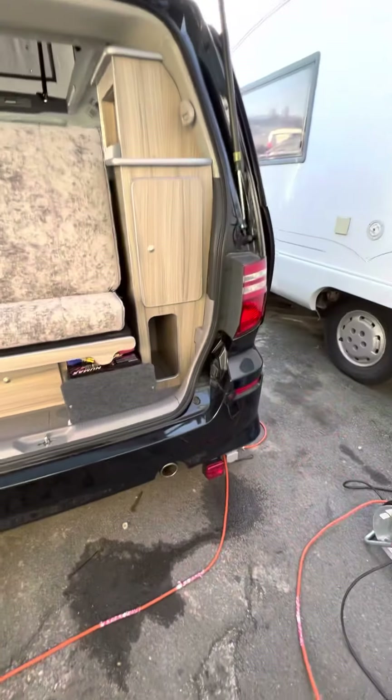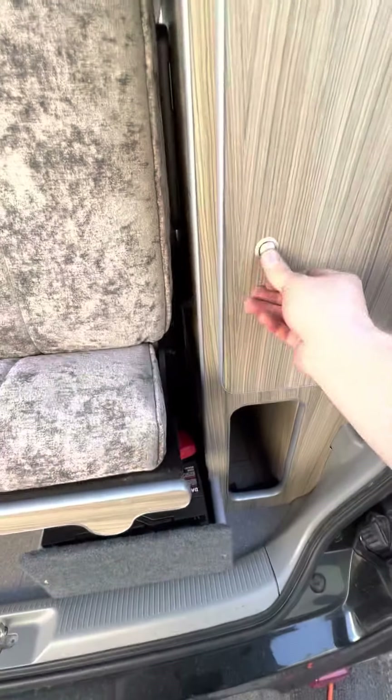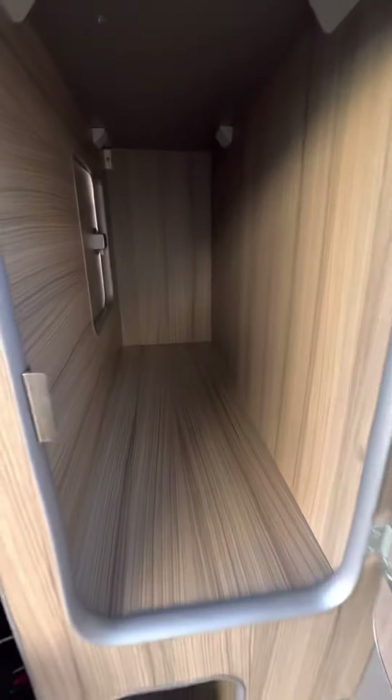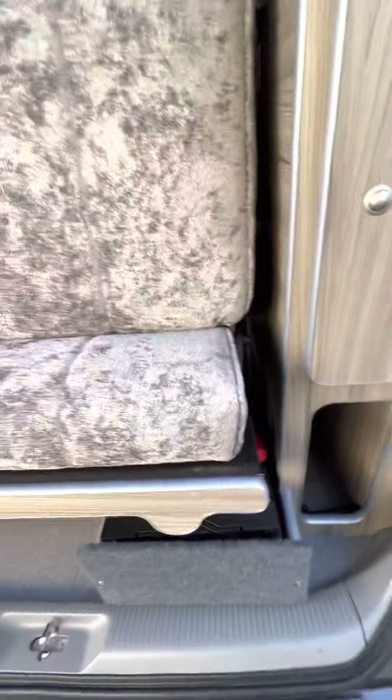In the back here we've got a couple of bits to show you. Obviously the back of the bed here — I'll show you how it works, though I think Kelly's shown you already. There's a huge amount of storage inside here at the back, really nicely and easily accessible, and also down here gives you a nice little bit of storage too.